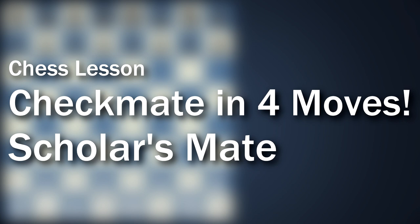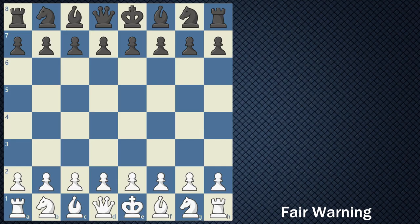You might be a beginner chess player who just recently learned what a checkmate is, and you want to try to perform the four move checkmate — or what we call the Scholar's Mate — on your opponent. As a fair warning, the Scholar's Mate is not great against experienced or intermediate players, and it does build up really bad habits, but it's good to know and something for you to be able to avoid in your future games.